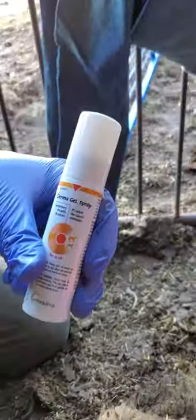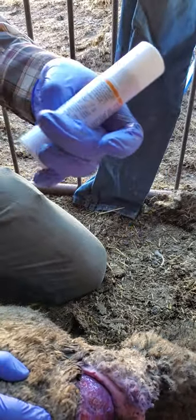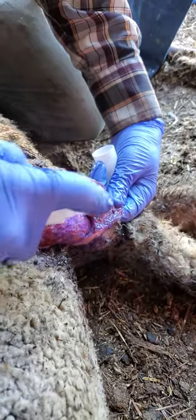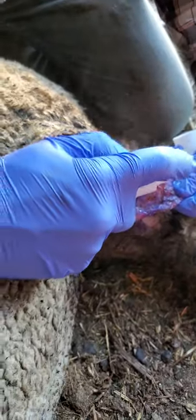Then we've got this stuff here — it's a derma gel spray. It promotes healing and has a little bit of a numbing factor in it too to help her be a little more comfortable. Just a squirt bottle. We're going to be pretty generous with that and do both sides — the flap and the meat.